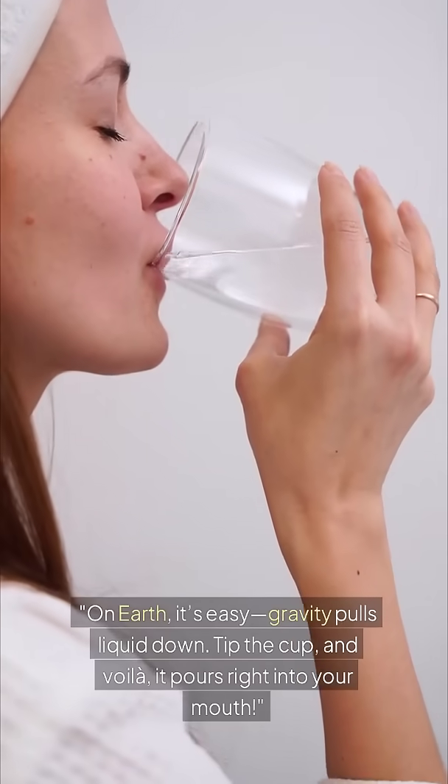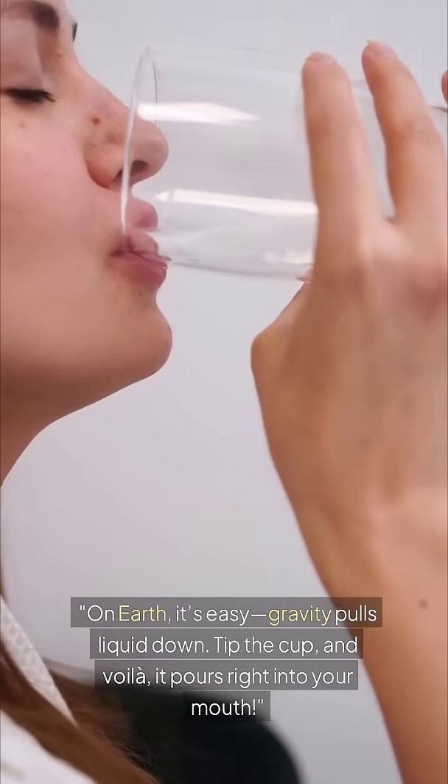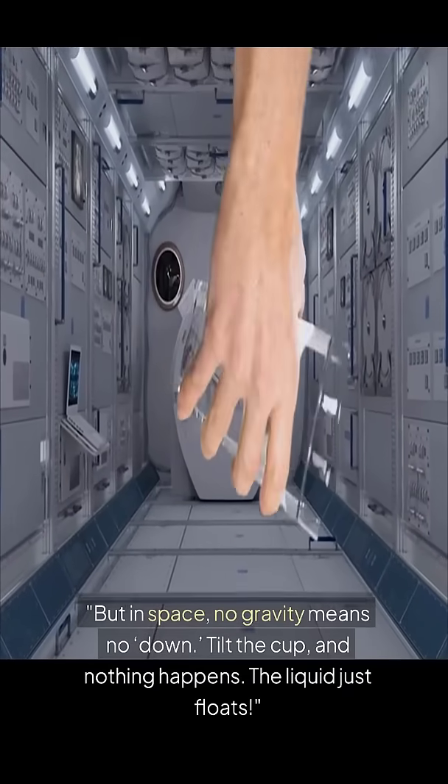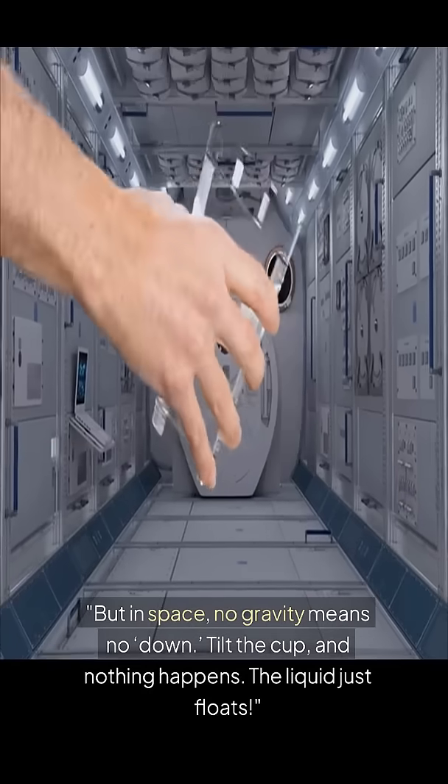On Earth, it's easy. Gravity pulls liquid down. Tip the cup, and voila, it pours right into your mouth. But in space, no gravity means no down. Tilt the cup, and nothing happens — the liquid just floats.